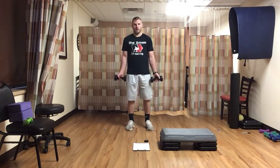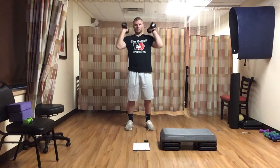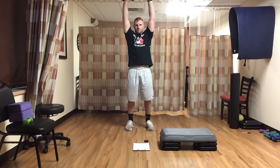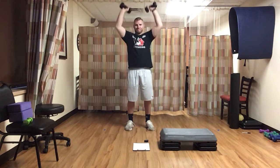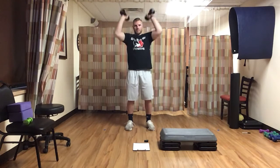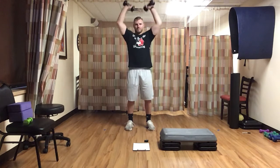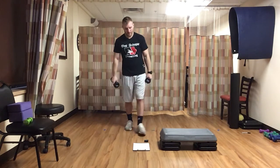Now grab those weights, we've got our curl to press next. Feet shoulder width, standing tall, good posture, dumbbells facing forward. Ready, set, go. Two palms always facing forward — curl, twist, breathe, right back where we started. Good, we've got twenty-five seconds, that's it. And time — drop those weights.